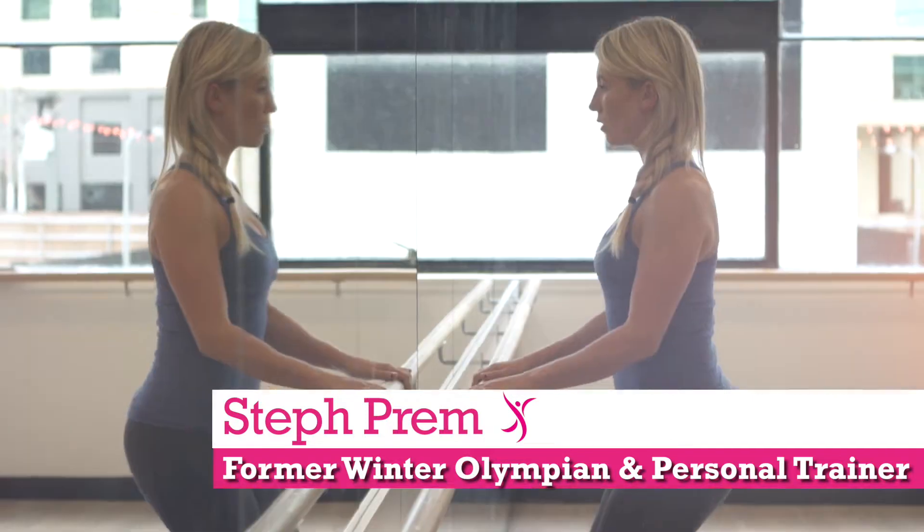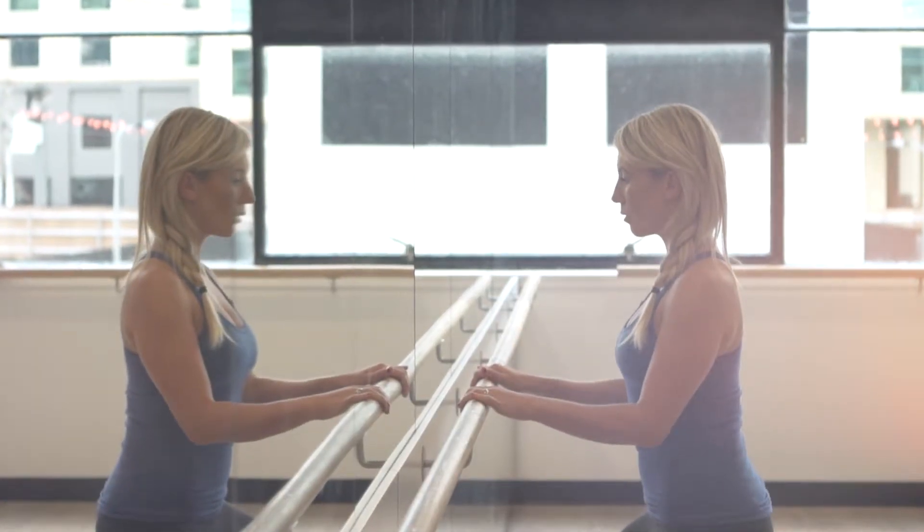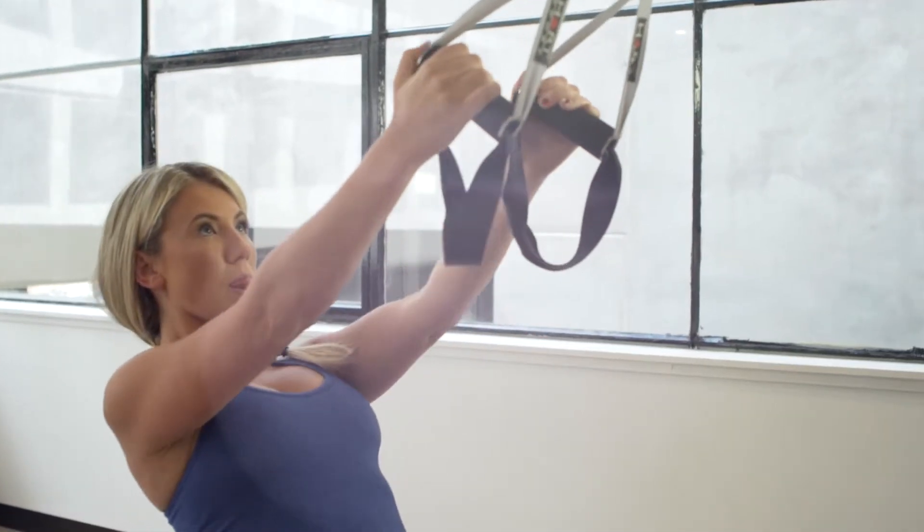Hi, I'm Steph Prem, former Winter Olympian and founder of PremiumPerformance.com and owner of my own health and fitness studio, Studio PP. I'm very passionate about women's health and helping women be the most premium and healthiest version of themselves.